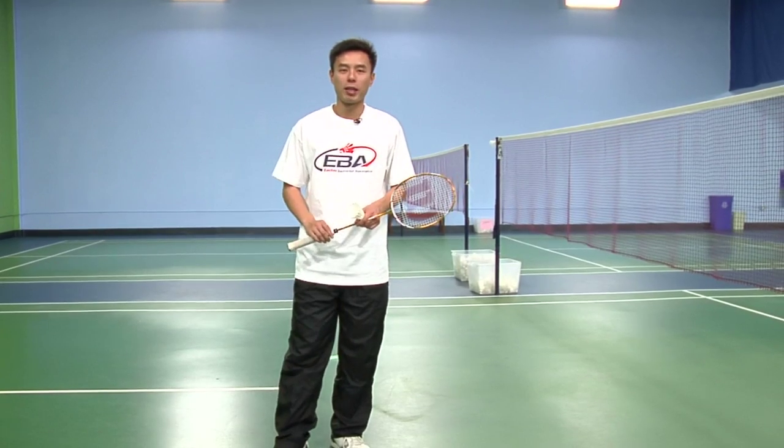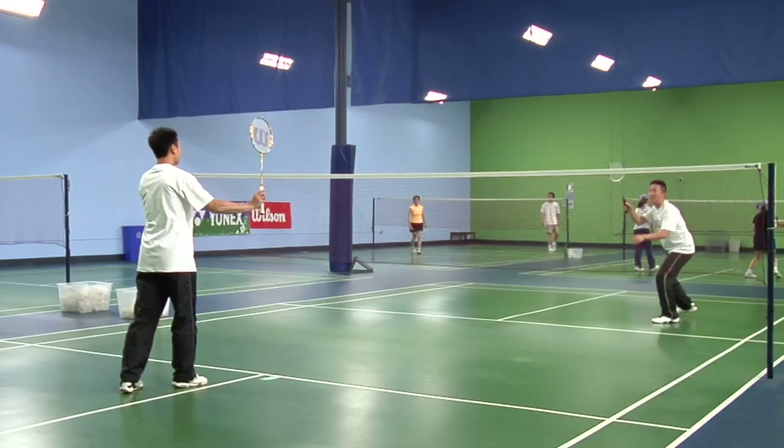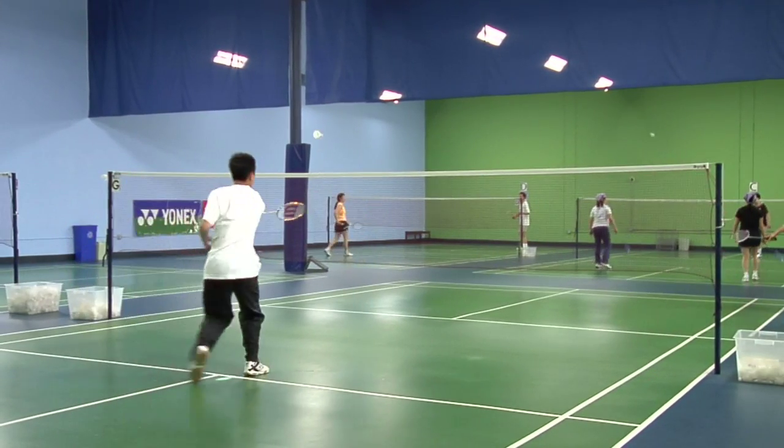The goal of the smash shot is to try to win you a point or set up for another potential finisher. Generally, the smash shot is meant to keep you on the offensive because it's a very aggressive shot.